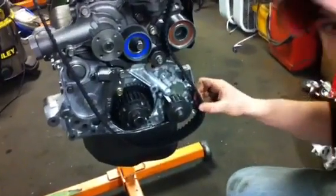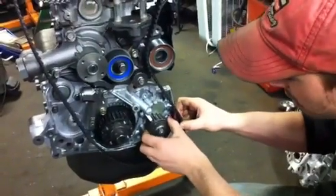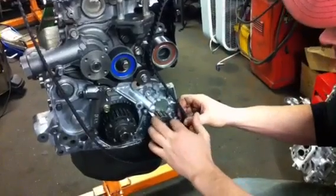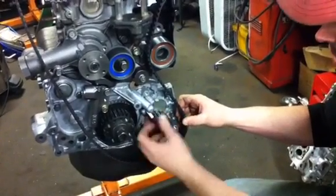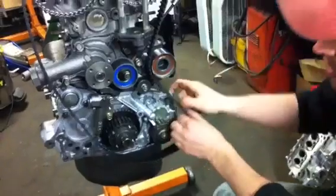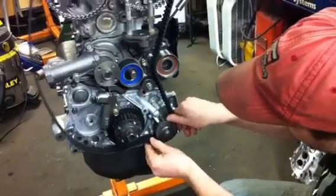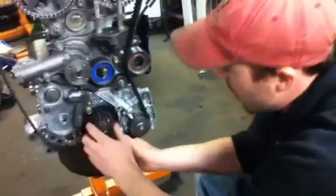Now if you've done a balance shaft eliminator, this oil pump gear basically doesn't necessarily have to be timed in, because we don't have a balance shaft here anymore. But just for fun we're going to do that. So the first thing we do is wrap that around and get it tight.